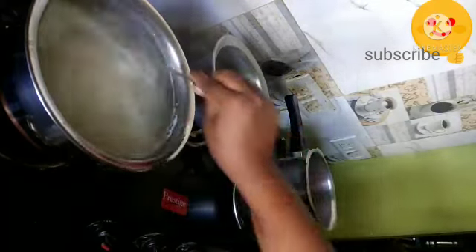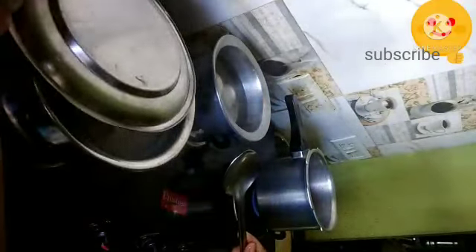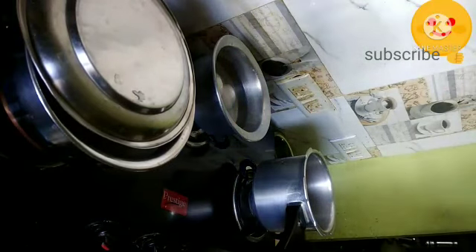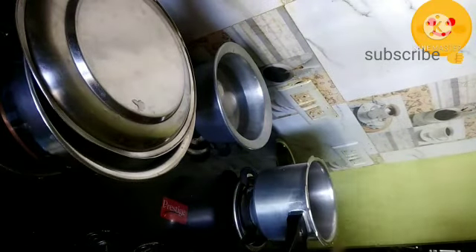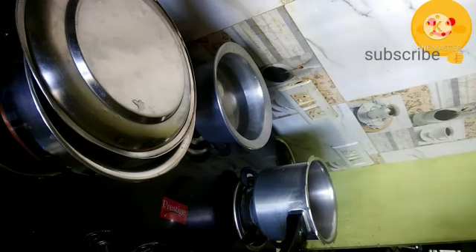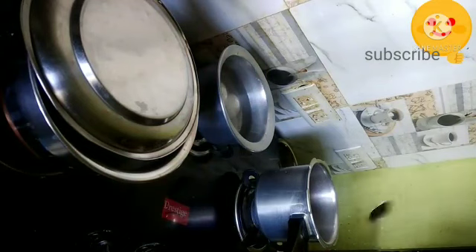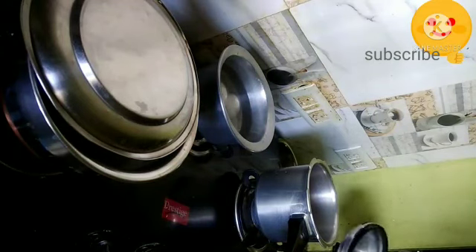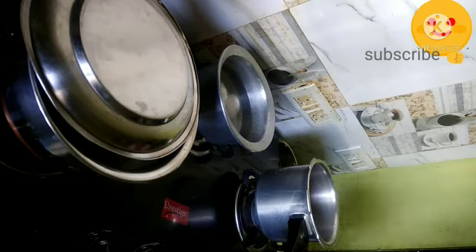Here I am covering the rice with a plate and keeping the flame on medium. Adding onions into the pressure cooker and mix it well. Meanwhile, I have soaked tamarind for 10 to 15 minutes for both the dal, tomato, and yam fry. Now adding five to six cloves of garlic into the pressure cooker.